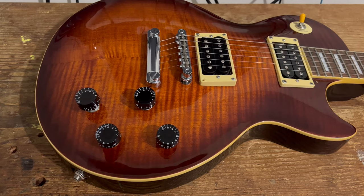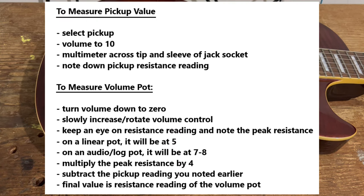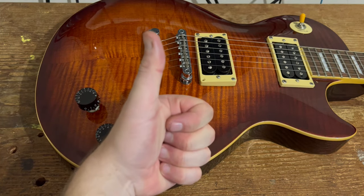So there you go — that is how you measure your pickups and pots when they're already wired into a guitar. I'm going to put an instruction sheet on the screen now to save you having to go backwards and forwards through the video — nice black and white instructions showing you exactly what to do. We'll see you in the next video, thanks for watching.